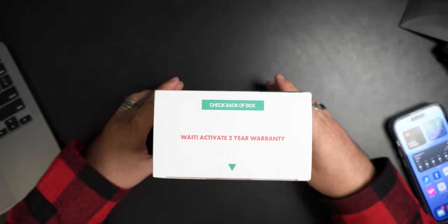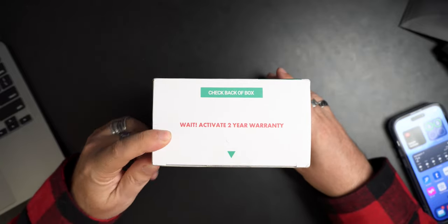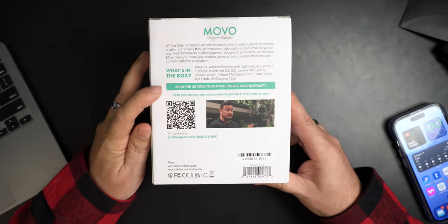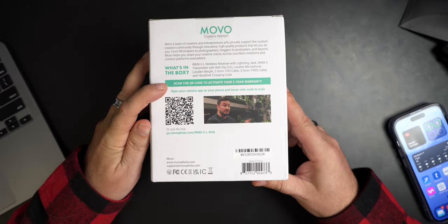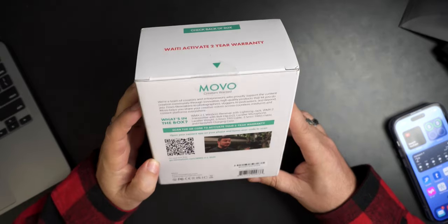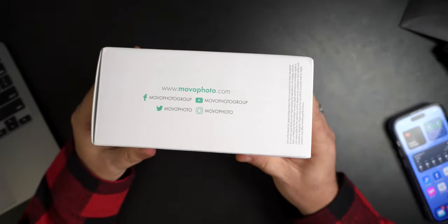Here we go, check back the box. Activate your two-year warranty. It just says activate or scan the QR code to activate your two-year warranty. Two-year warranty is good. There's all the social media spots you can go connect with them.